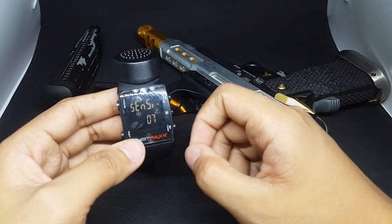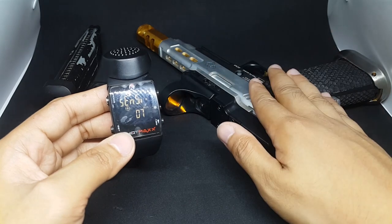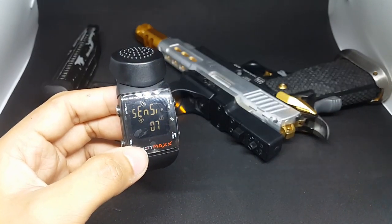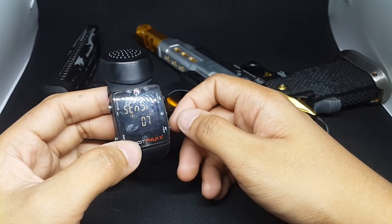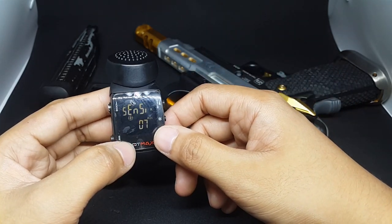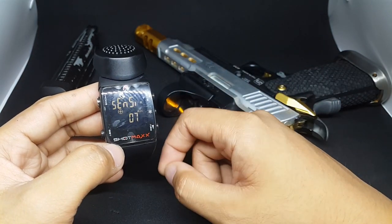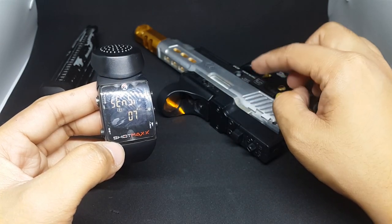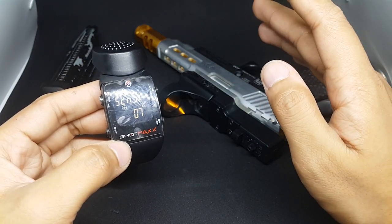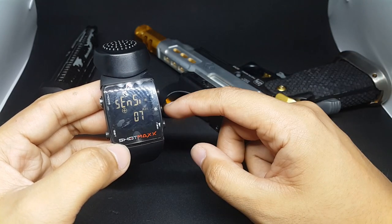The sensitivity — I usually set it on 6, 7, or 8. It depends on the GBB or EBB that you're using. If you're using an AEG, good luck, because your time won't be captured by this watch. But if you're using EBB or gas blowback, it will absolutely be captured. For regular blowback pistols or rifles, 6 or 7 will do the trick. But if you have very minimal recoil — like my pistol, which has an AIP high-speed loading nozzle set — my recoil is little to nothing, so I set it on 8.